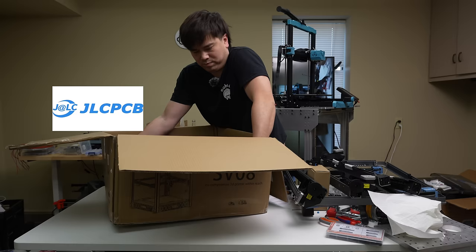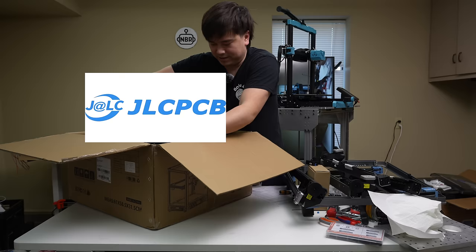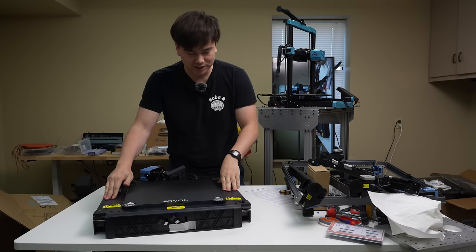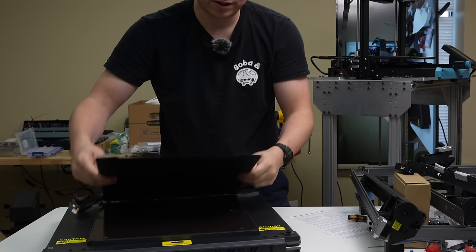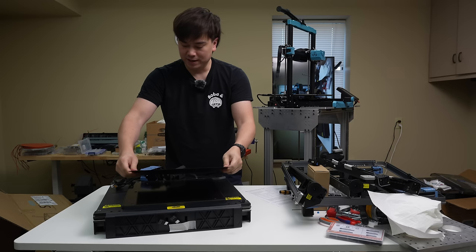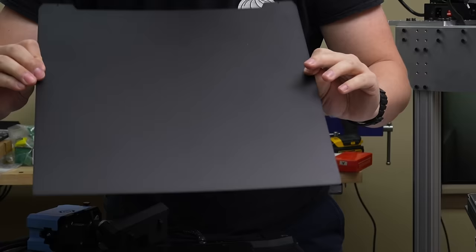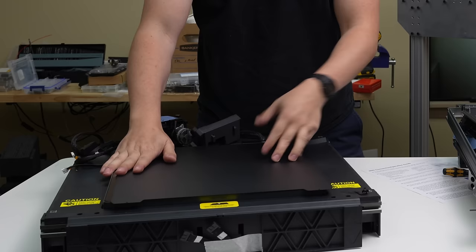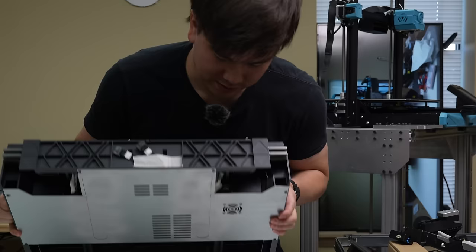Right now I'm just trying to get the last piece out of this box — it's really crammed in there. We have the base of the machine, which is all pre-assembled. It's got this large 350 by 350 spring steel sheet. Looks like textured PEI on the top side, and on the back it looks like it just has a thin coat of paint applied to it, so you could flip it over and use some bed adhesive or tape.